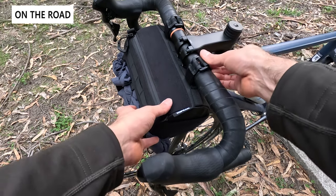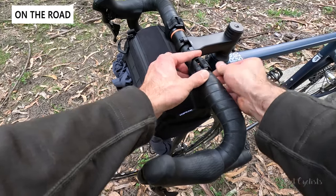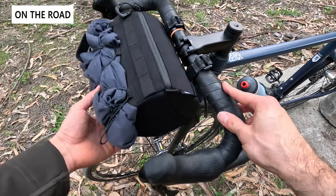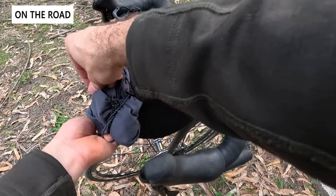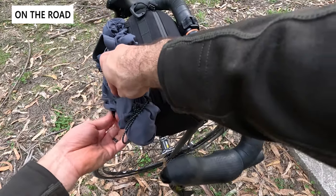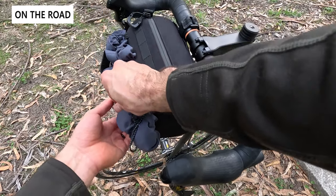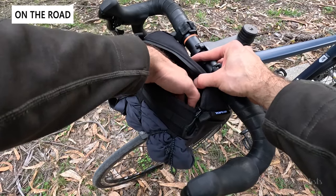Now let's take a look at the bag on our Triben RC520. As you can see, it's a great-looking bag with the black construction fabric finish. We used the two velcro straps to go around the stem and the bungee against the head tube. Here you can see our Pearl Izumi jacket strapped on the front — that little bungee makes it very flexible, so you can easily strap down oversized items along with that big pocket in the middle.